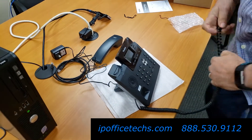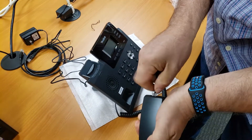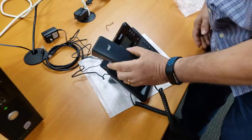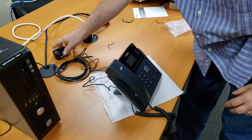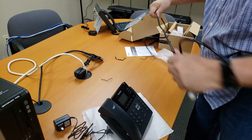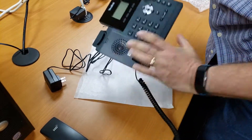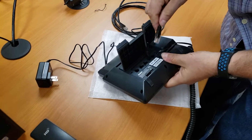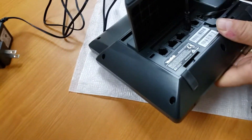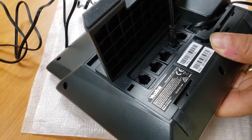Next thing we'll do is connect the handset. It just snaps right into place. Place it like this. Next thing we'll do is unravel our ethernet cord. Then flip the phone over and plug it into the jack that says PC. Make sure the tab is facing up.